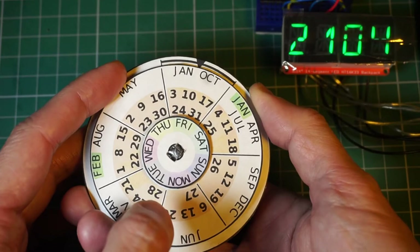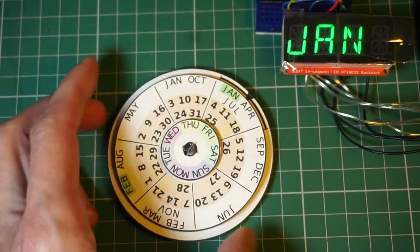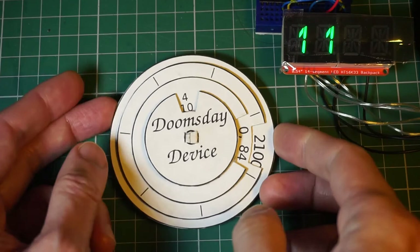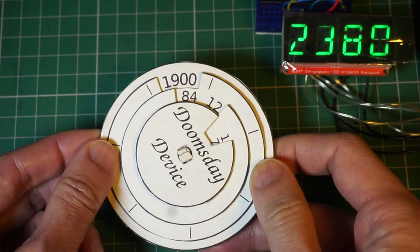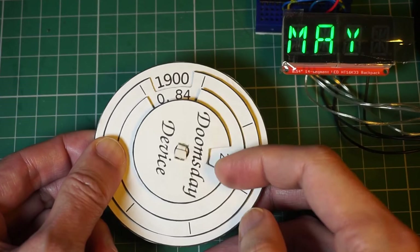Since the Gregorian calendar repeats on a 400-year cycle, you can still use the Doomsday device for years such as 2388. Simply look up the year 1988: 1900 plus 84 plus 4 equals 1988. Doomsday is Monday. The 11th of May is a Wednesday.